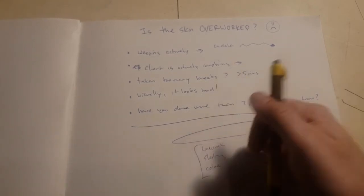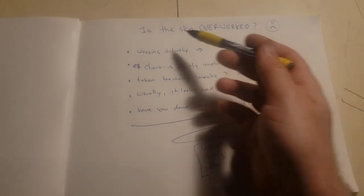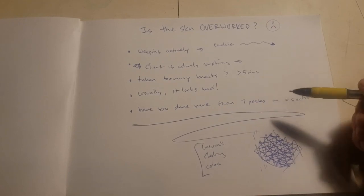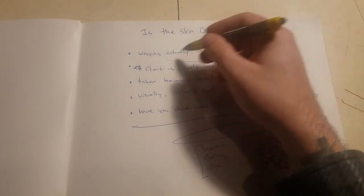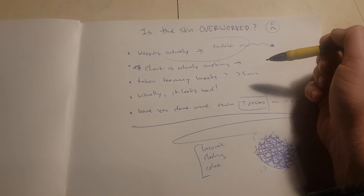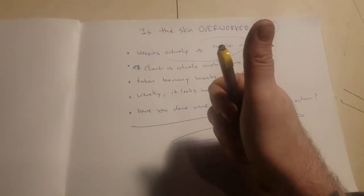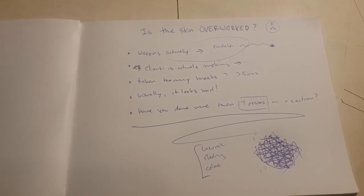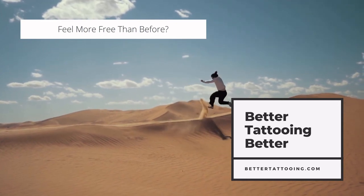The end user's satisfaction is all that matters. So: is the skin overworked? Stick to three passes, make sure it's not actively weeping exudate, your client isn't actively complaining, you haven't taken too many breaks, and it doesn't look bad visually — and you can be sure your skin's going to be alright. This is Ryan from BetterTattooing.com, checking out. I'll see you in the next video.